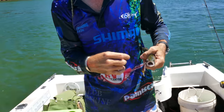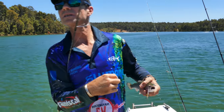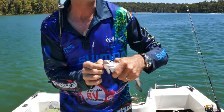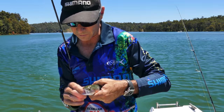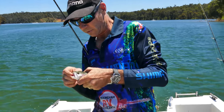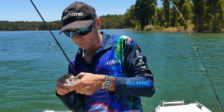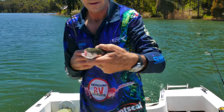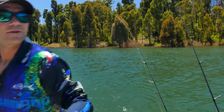This fish was probably released into this dam recently — probably last year or the year before — as a fingerling. It's now grown up to be a yearling fish. We'll just pop this hook out and get him back in the water where he belongs. It's a beautiful little yearling rainbow trout.